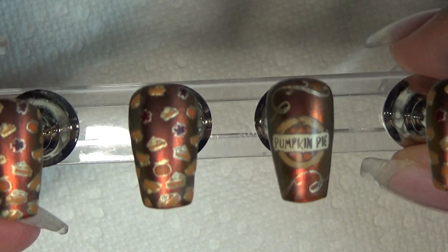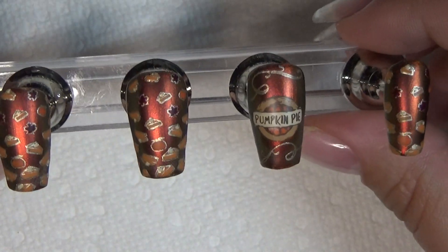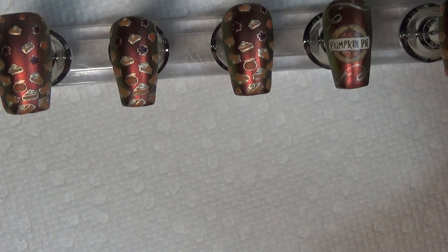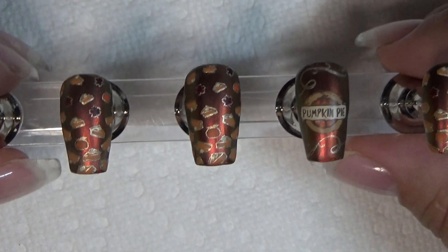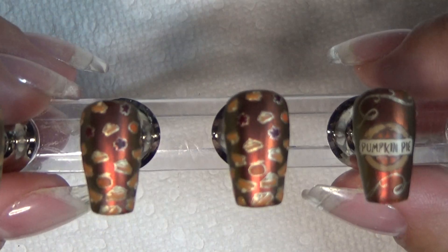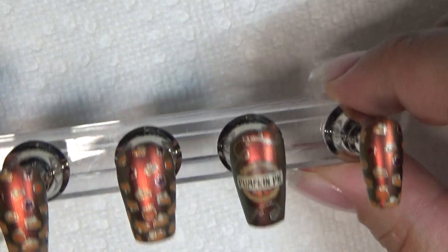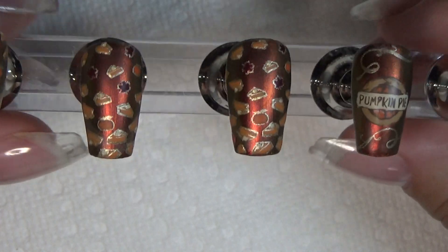Instead of leaves underneath, I did swirls this time, and I used a different matte top coat that I'm not sure how I feel about. I used OPI matte top coat last time and this time I used Sally Hansen gel. This is the mani I did last year for Thanksgiving — it's just a lovely pumpkin pie themed manicure. You can do it with two plates instead of three if you do it with the leaves underneath. I kind of like it with the swirls more, but either way it still looks nice.